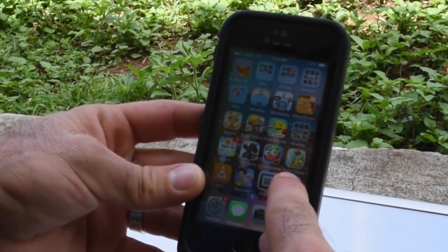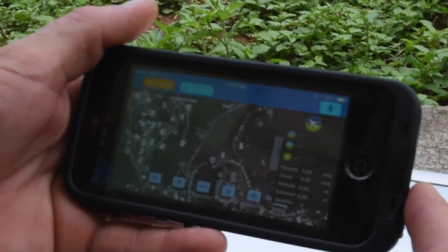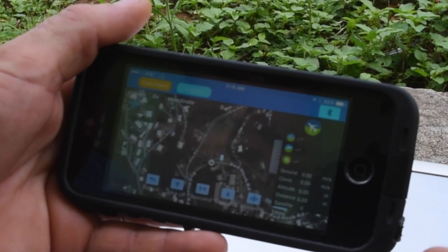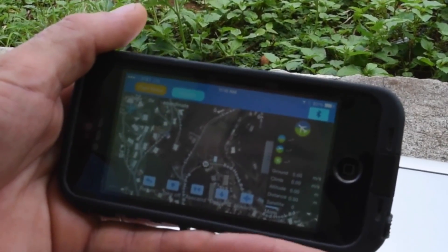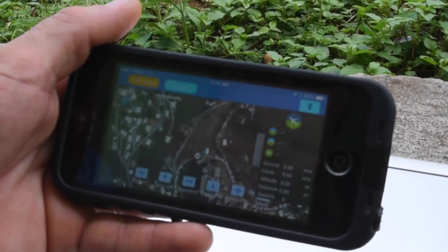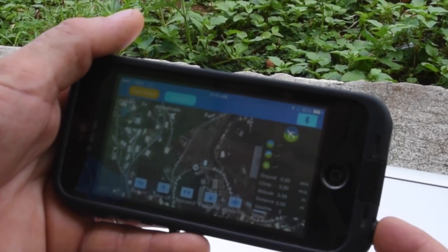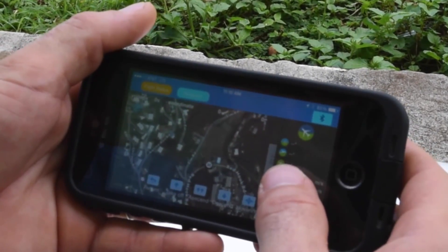Once you have the Swell Pro app, make sure you're connected to the internet via LTE or whatever. It's also a good idea to download the map in Google Maps that you're going to be using, so if you lose signal it's still there.